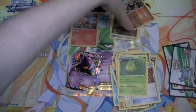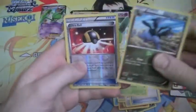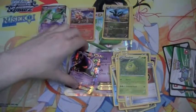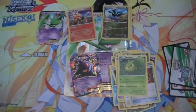We've got a Gengar EX, that's awesome. And of course our Gallade EX from the box. Thank you for watching, see you next time.